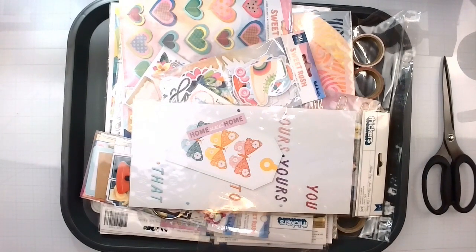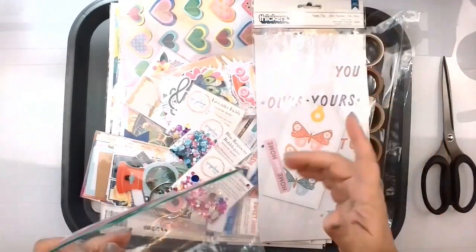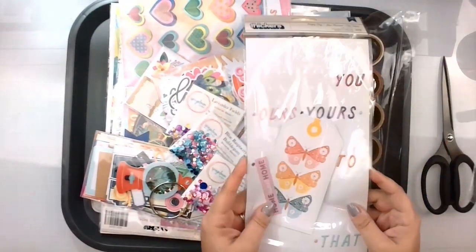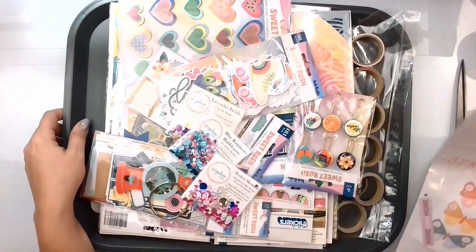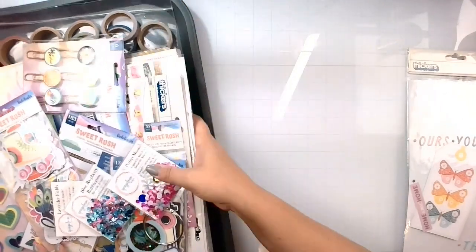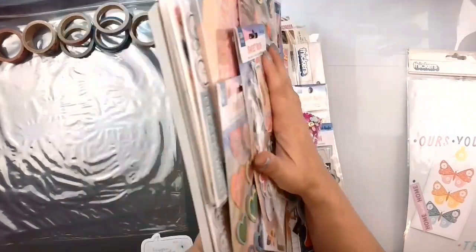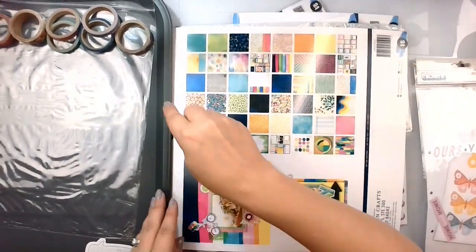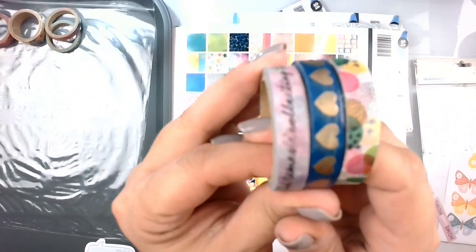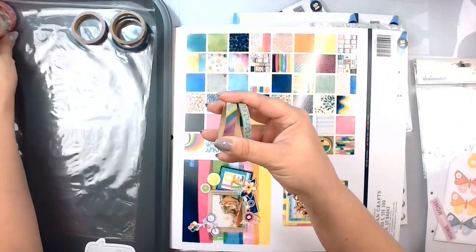Kit three — is a big one. This is what's left over from last month. The Wonders Collection — I just threw it in here. But this is the Vicki Booten Sweet Rush. Let's just do this — boom. Got all the washi. There was a lot of washi in this collection this time. We've got the paper pads. The Vicki is double-sided. They've got that acetate piece.